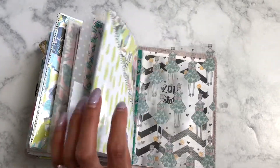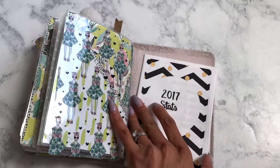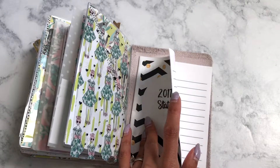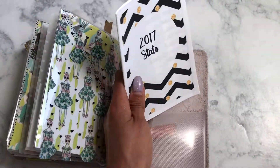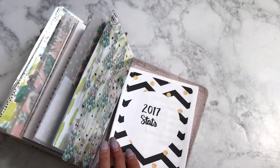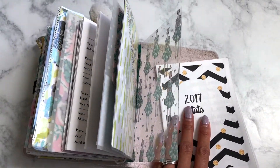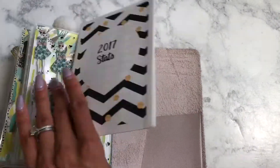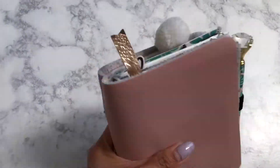I actually set up the Annie Plans yearly tracker to kind of keep track of my social media and my shop. I may put that in here because I was thinking about doing another tracker in this notebook, but I figured I'd decide and put it in there. For now it's fine where it is.